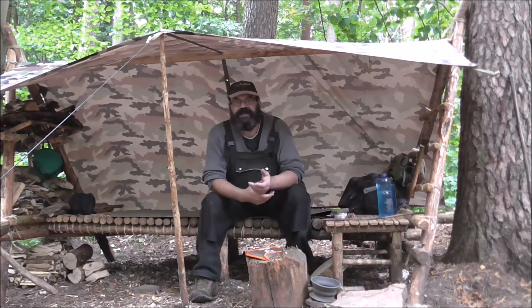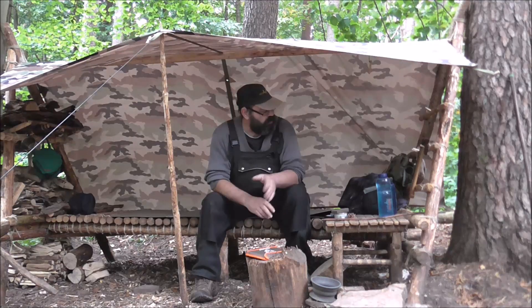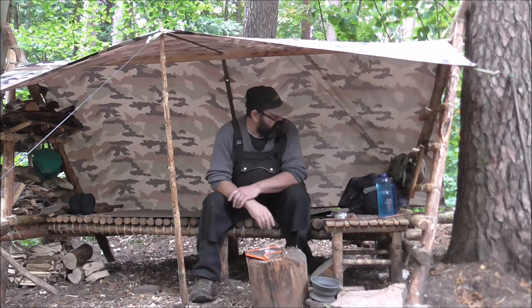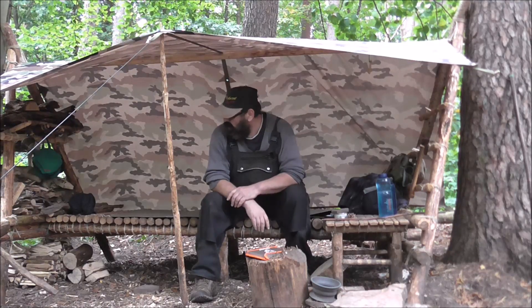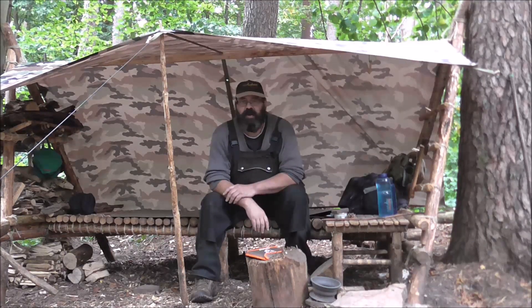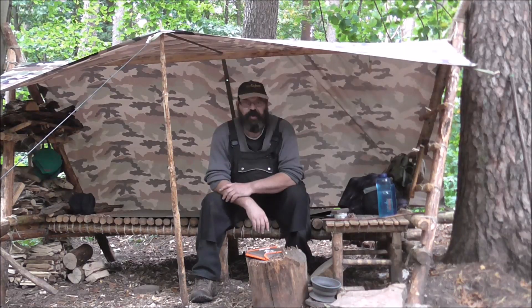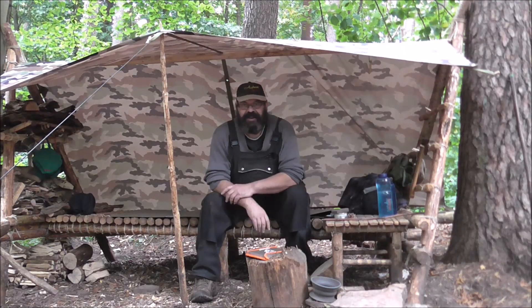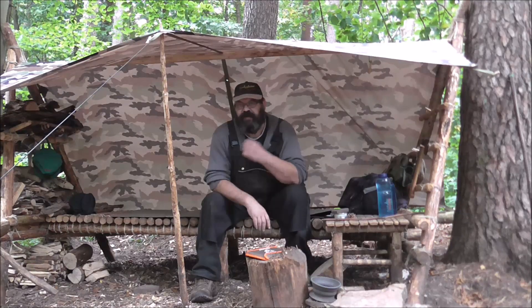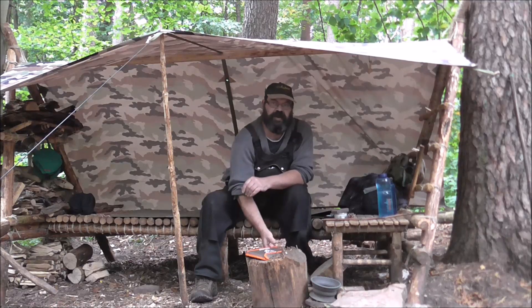Ich bin immer ziemlich schwer unterwegs, habe ich festgestellt. Ich habe heute gar nicht so viel mit: Rucksack, Beil, Säge, Kamerazeug, ein bisschen was zum Kochen – und bin da auf 12,5 Kilo mit dem Rucksack gelandet. Also für eine Übernachtung. Manche machen das für drei Tage mit Essen und allem drum und dran. Aber um was geht es heute?